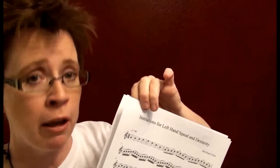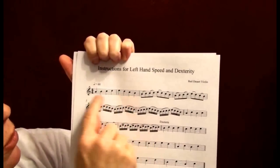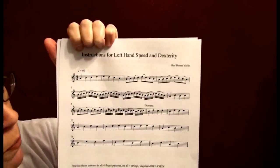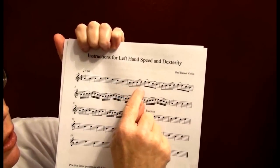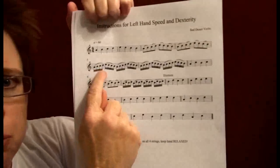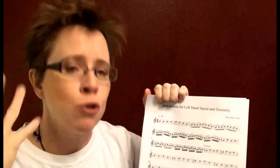Job number one is left hand speed and dexterity. You're supposed to play that eight-note sequence — open-one-two-three-four-three-two-one-open — as if it were quarter notes. Then play it twice as fast as if it were eighth notes, and since you're playing twice as fast, you have enough time to go through it twice. Then play that same sequence as if it were sixteenth notes — four times as fast, so you play it four times. Have your metronome on; I like starting at 60 for this exercise.